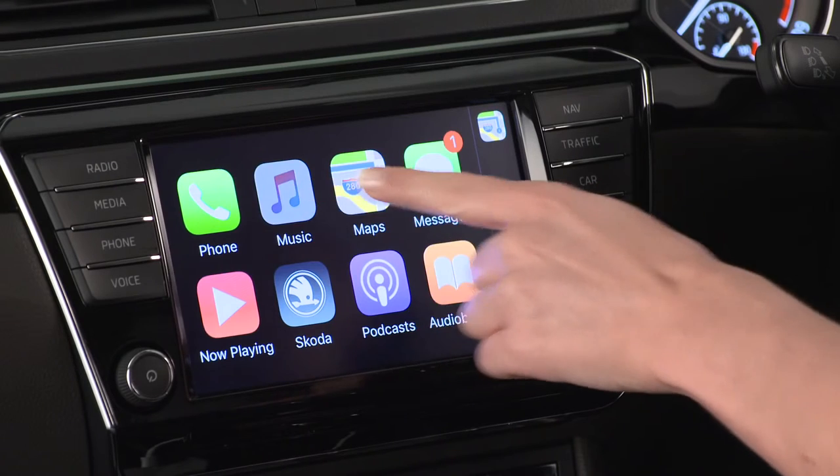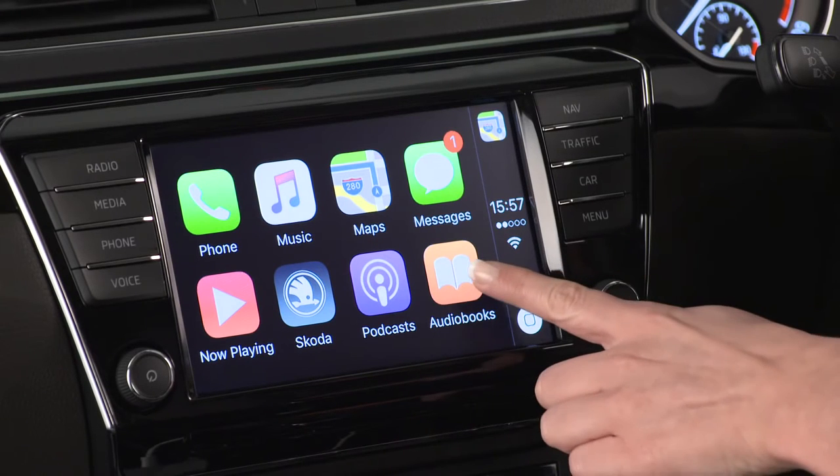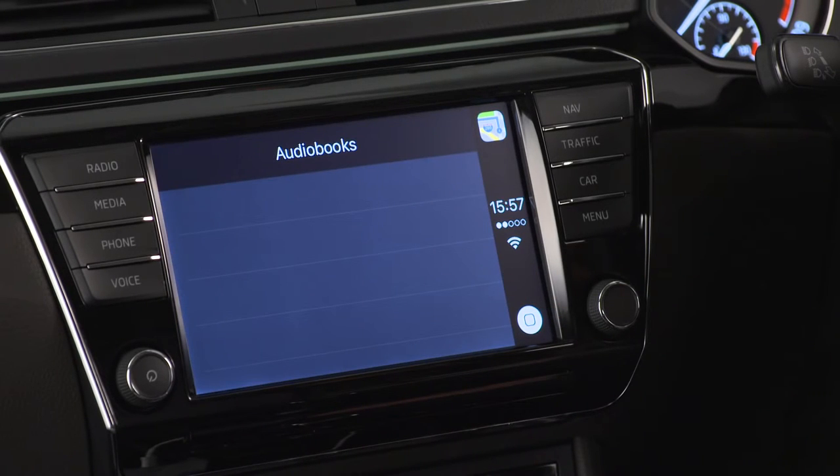As well as being able to make phone calls, send and receive text messages and navigate via Apple Maps, you can also use CarPlay to listen to your favourite audio content. You can listen to music stored in your iPhone, in iTunes or through apps such as Spotify and Podcast. There are also apps such as audiobooks, so you can enjoy your favourite books on the go.